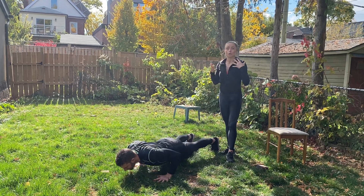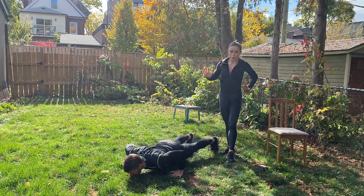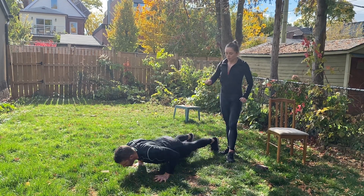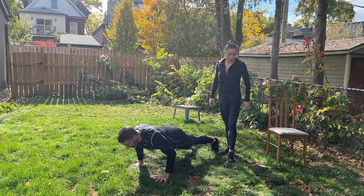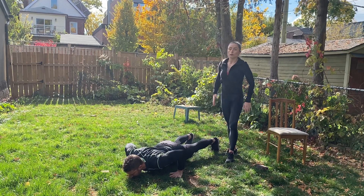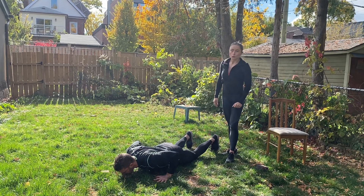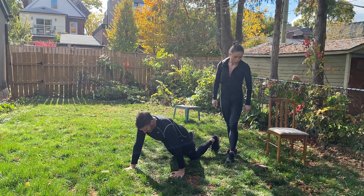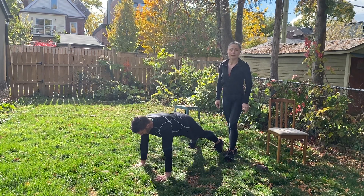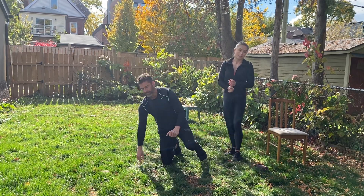The slower you do this, the more challenging and effective it becomes. Really set up and pay attention to the placement of your hands each time you switch and alternate, keeping your hips parallel to the ground. With 20 seconds left, if your form starts to go — you're arching your back or dropping your hips — drop down to your knees and keep going with the modified version. Five seconds — last couple of reps, nice and strong, push all the way to the end. Two, one — awesome!